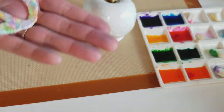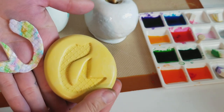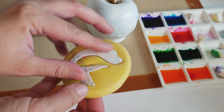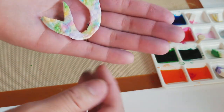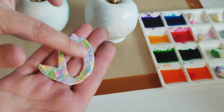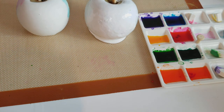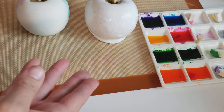Thanks to my girl CalicoCakesAZ molds — I'll have her information below — I got to try out this mermaid tail mold and I did a little bit of a watercolor effect on the tail. I love the scale so I just wanted to try that on fondant. It worked, the method that I'm going to be showing you guys, so that was pretty cool.